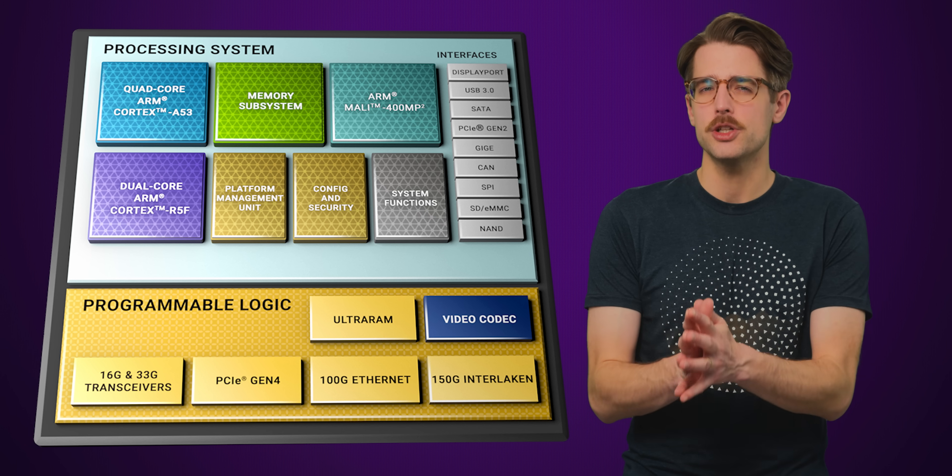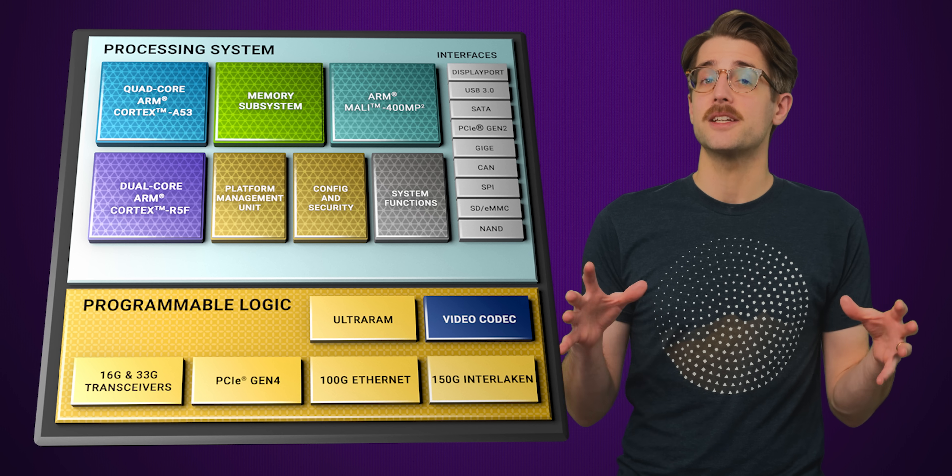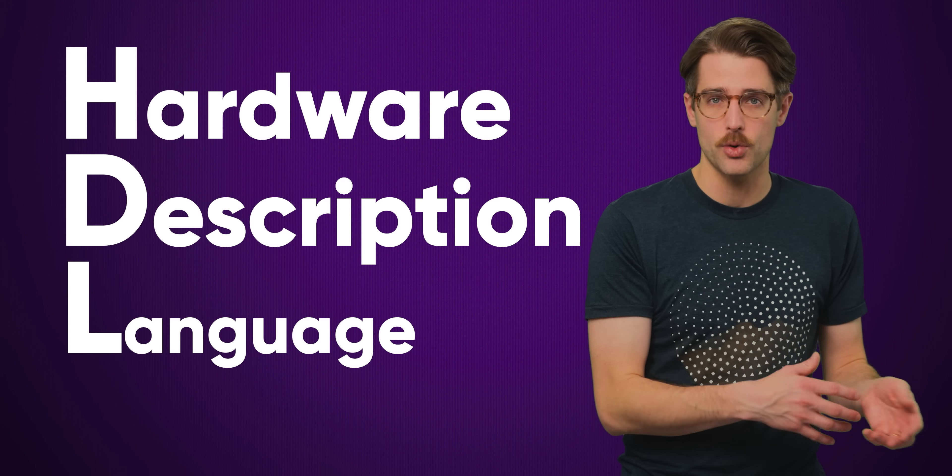The FPGA does include a small ARM processor that can run Linux, but the rest of it can be programmed to render graphics with a hardware description language, or HDL, which tells the FPGA how to actually organize its internal circuitry — small cells that can accept many different types of logic functions.